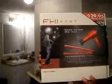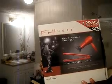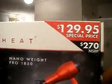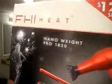Ulta really saved me. You guys know I have the blow dryer from GVP — the GVP Pro from Sally's — and I love it, but going to Ulta I found this: it's the FHI Heat Nano Weight Pro 1850 blow dryer, and the FHI Heat Technique G2 one-inch flat iron. Look at the price — I got this for $129.95, which was a special price.